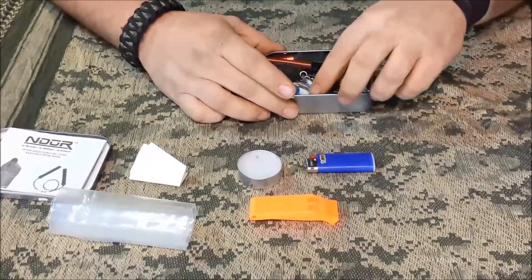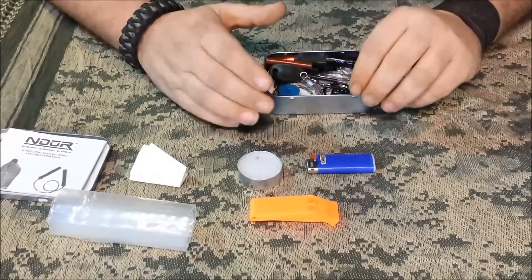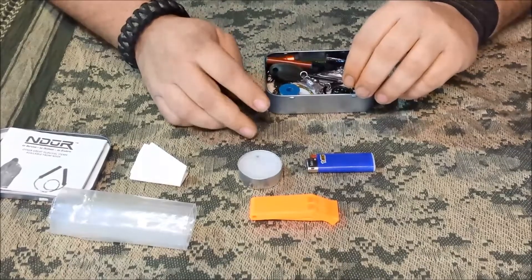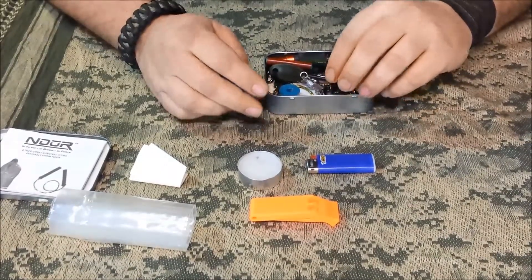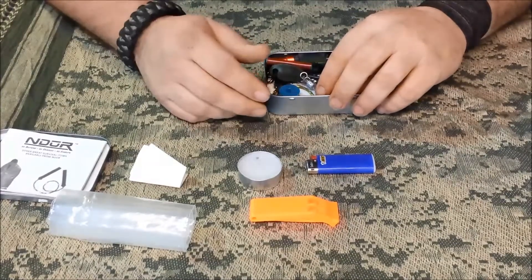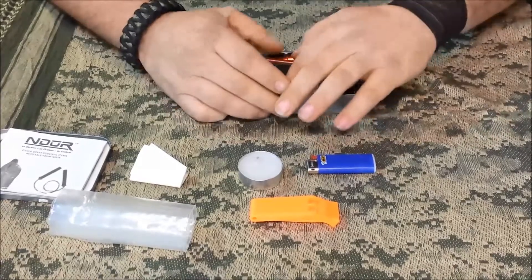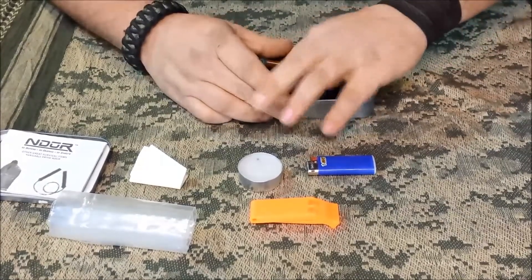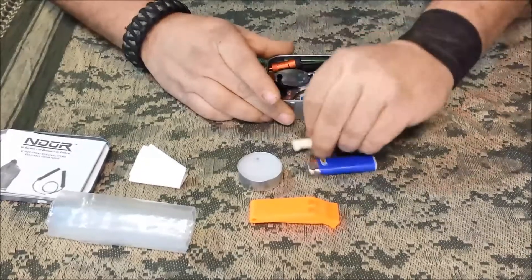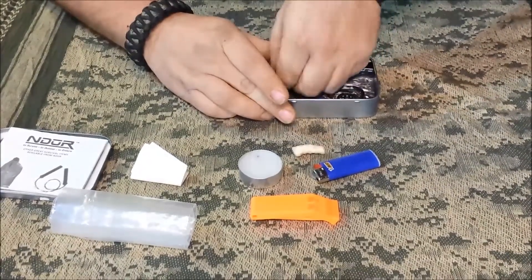I did take one thing out: there were two cotton balls in here. I removed those — they took up a lot of space — and replaced them with two tender quicks. They're smaller and work just as well as a tinder source.